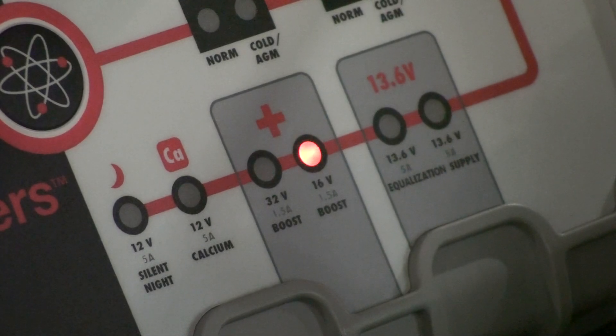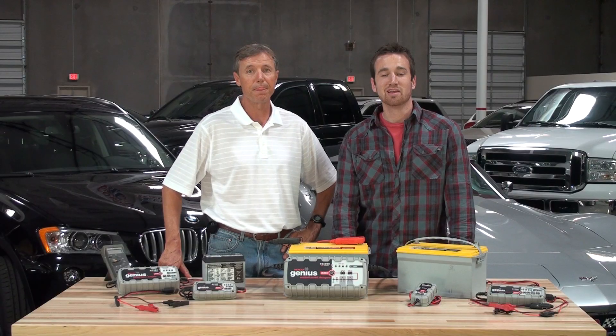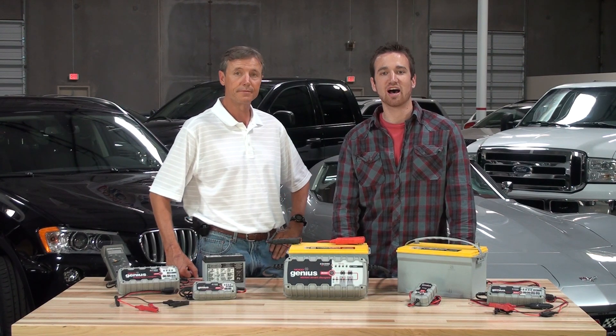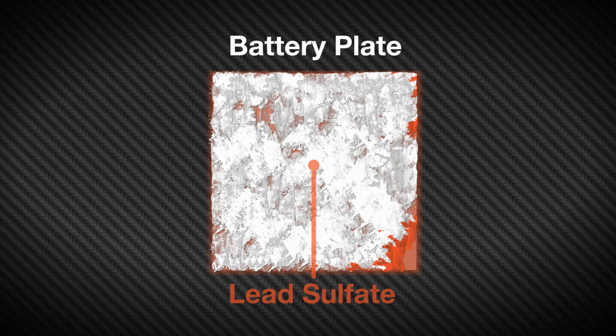16 volt and 32 volt boost modes are advanced desulfation modes for 12 volt and 24 volt batteries respectively. In these boost modes, the charger will provide the battery with a high charging voltage to melt down the lead sulfate and turn it back into active material again.